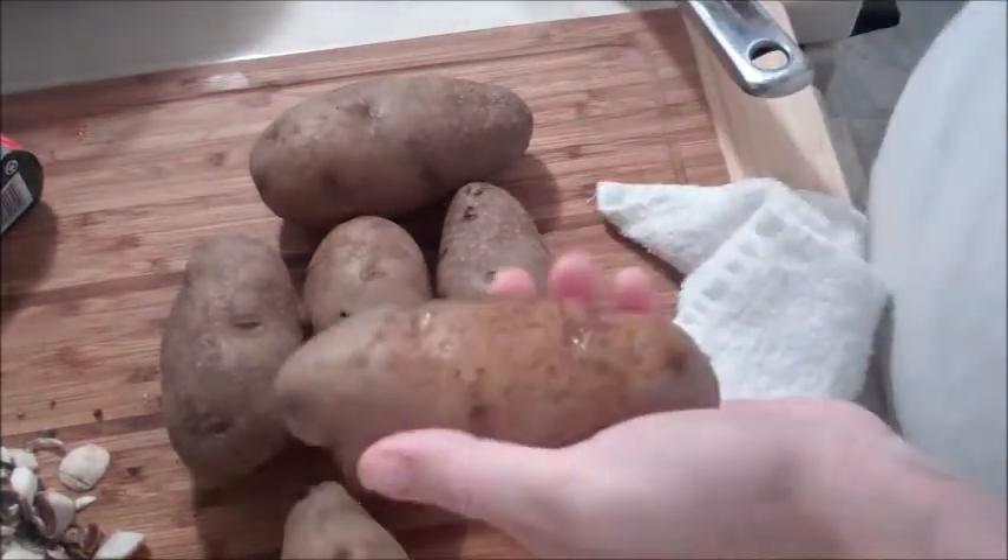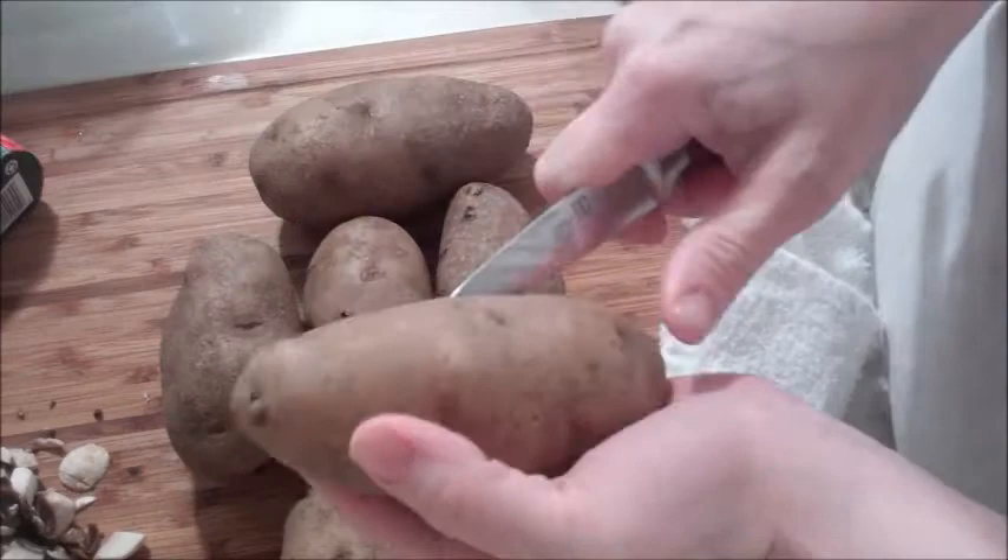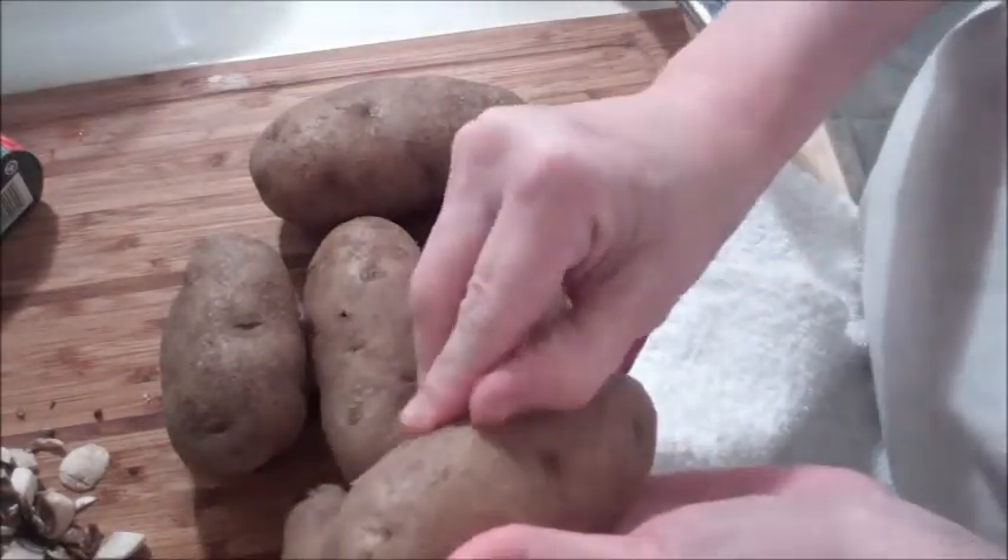Okay guys, so now we have our potatoes. They are still a little bit warm to the touch. I am just going to put a slice down it and then you can peel the skin off. The easiest way is to use a clean towel — you can use paper towels if you want. Take the towel and you just rub.